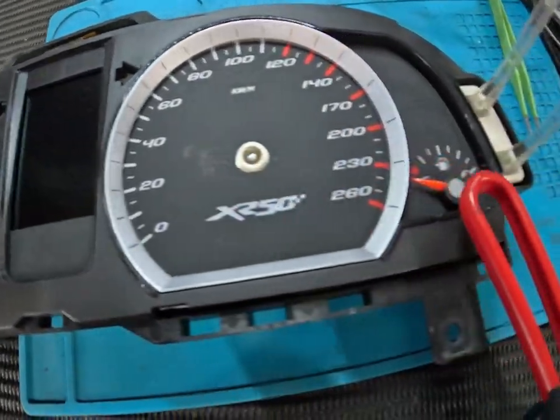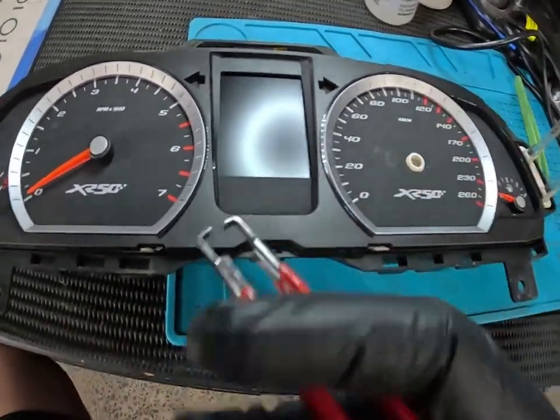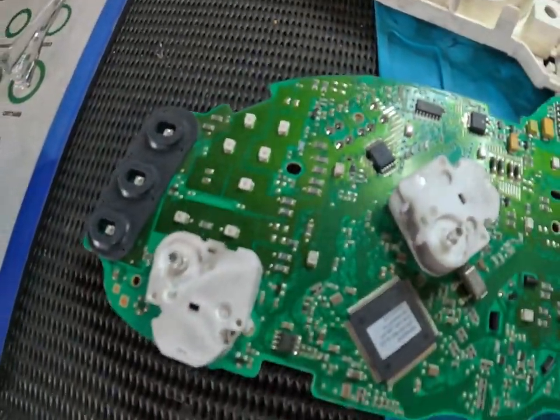Our front fascia's off. Now we're going to work on getting our needles off. We've got one, two, three and four. We can pop the needles off. Now the LCD does have issues in this cluster — the customer's not fussed about that, so we're not going to do anything with that. And just like that, our cluster is apart, as you can see.